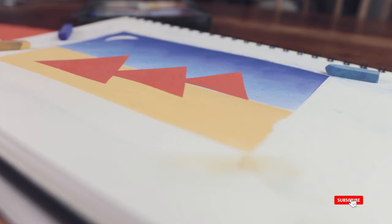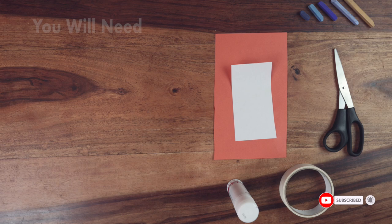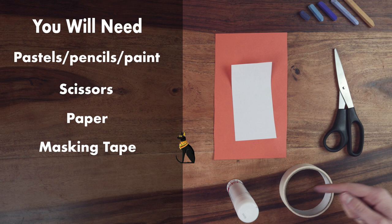I'm going to show you a simple yet effective art project for anyone studying the Egyptians. Each pupil will need something to colour in with, scissors, paper, masking tape, glue and a large piece of paper or a sketchbook.